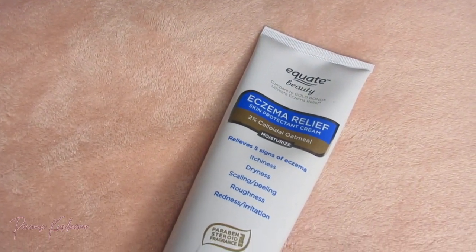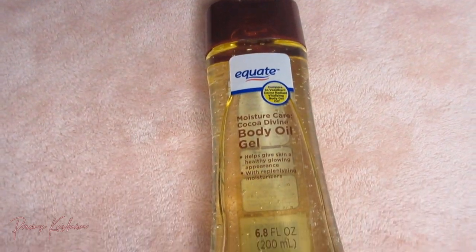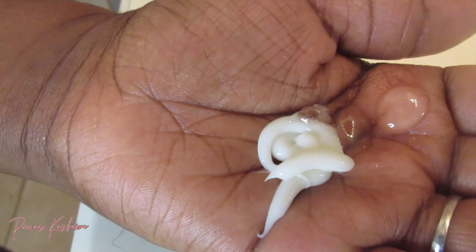Then I go with my Eczema Relief from Walmart. I use that and I also combine it with body oil gel, and that gives me a nice moisture. Any lotion of your preference mixed with a body oil or body gel will have your skin feeling so moisturized, and that's so important in the summertime, especially if you have eczema skin because our skin dries out so easily.